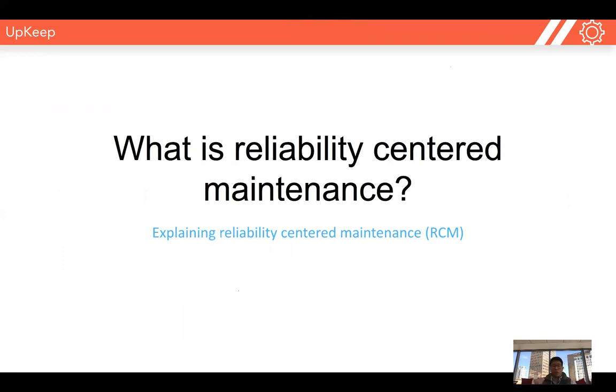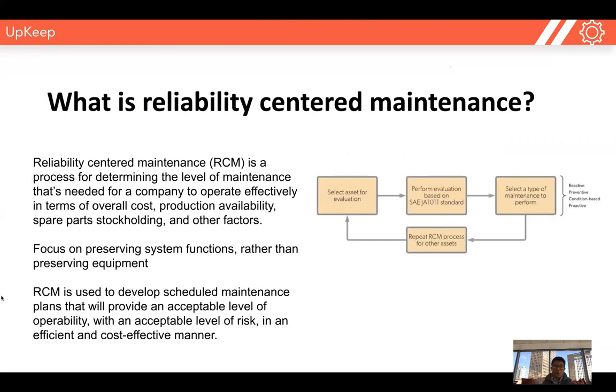The first thing I really want to talk about is the definition of reliability-centered maintenance. It's really a methodology or a process for determining the correct level of maintenance that's needed for your facility to operate efficiently, effectively in terms of cost, production, parts stock holding, and many other factors. It's not just one type of maintenance — it's how we think about maintenance and how we prescribe which maintenance method to use for our facility, our equipment, or our business.